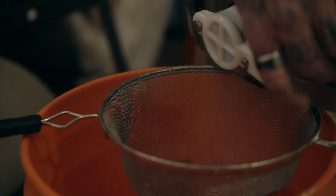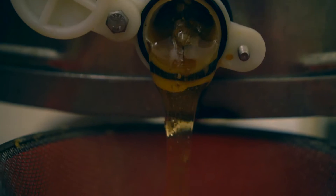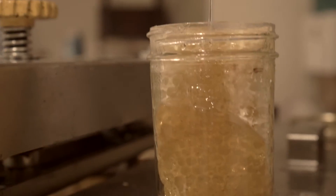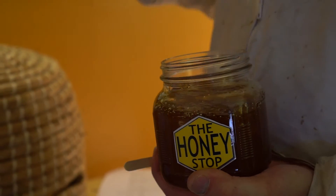While the frames spin, all the honey flies out onto the walls. This is one of my favorite parts of the job. After all the honey comes out, it slowly drains down to the bottom where we collect it in a big bucket. Then we put the honey in jars or cute little bottles to sell at our local neighborhood honey stop.